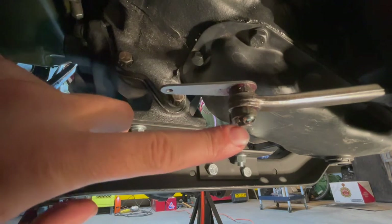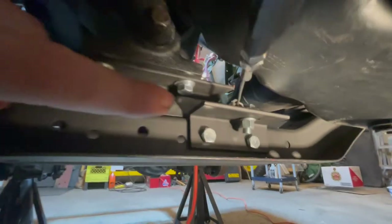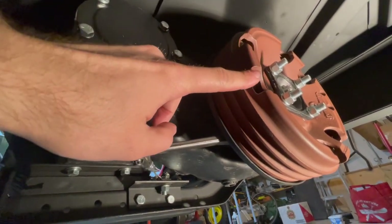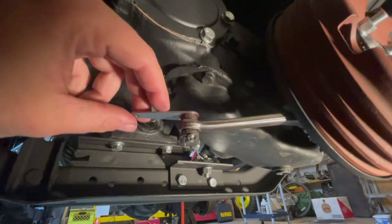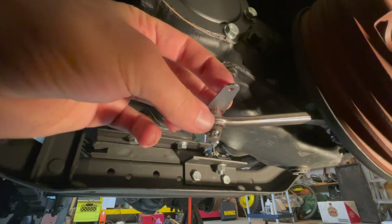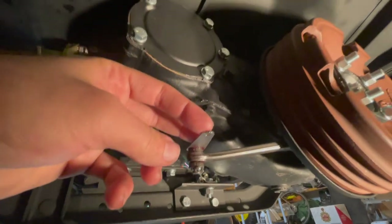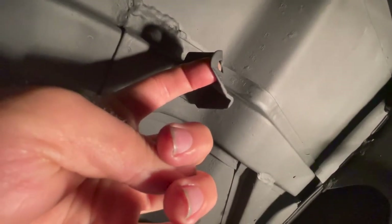With the cotter pin now bent both ways and installed, it holds the emergency brake cable onto the emergency brake lever, which activates the emergency brake shoes on the inside and creates the stopping power. Now we will attach the return spring onto the clip — the rod will connect to this hole, and the spring will run all the way up to this bracket. That is how the spring will be attached.